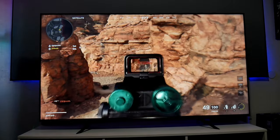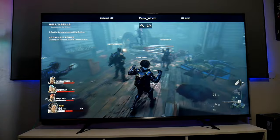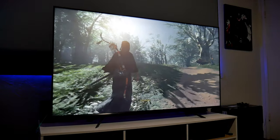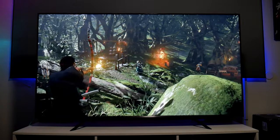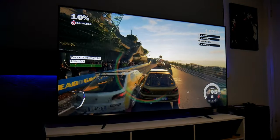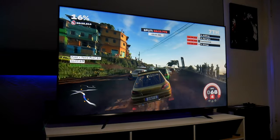For gaming, I tested both the Xbox Series X and PS5 and both work great. The TV has very low input lag at around 15 milliseconds, which is excellent for competitive gaming. Everything works out of the box including 4K 120Hz mode, VRR, Auto Low Latency Mode, and HDR. I even noticed that local dimming works with 4K 120Hz mode and HDMI VRR. Let me know in the comments what games you'd like me to test.